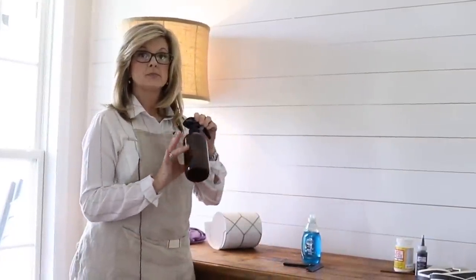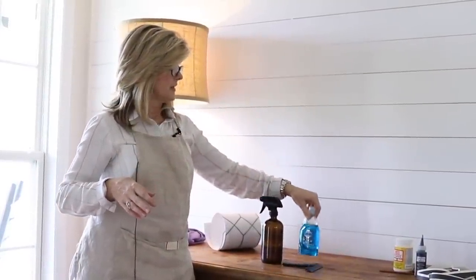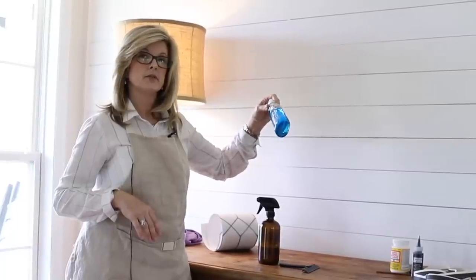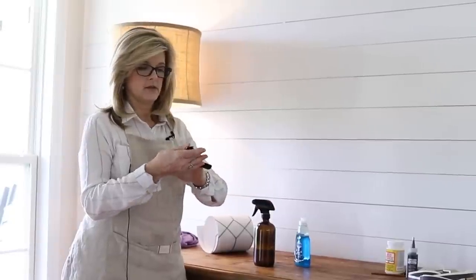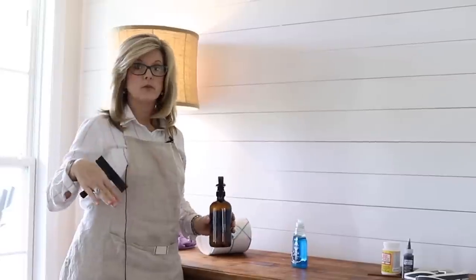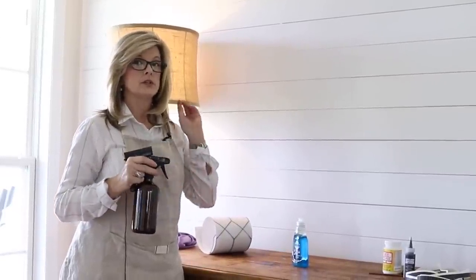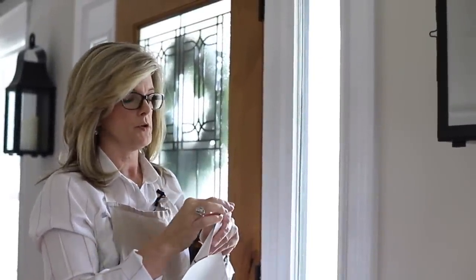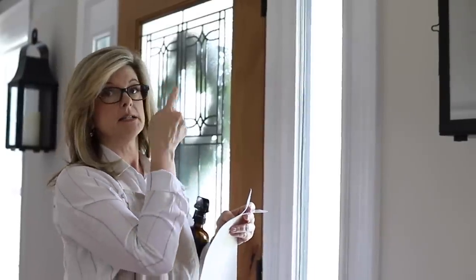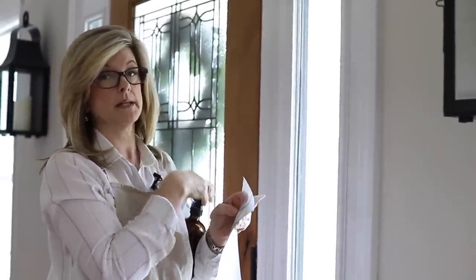The next step: you have to get a spray bottle. Fill it with warm water and drop just a couple of drops of liquid dish soap in. Inside my kit came this little squeegee. What I'm going to do is spray the window with the soapy water, and then apply the vinyl cling to it. Spray that window first, but kind of get the corner of the vinyl ready. I did the left side and I want to make sure the pattern is exactly the same on the right side.